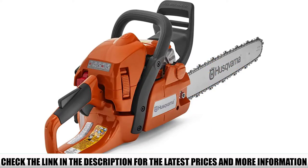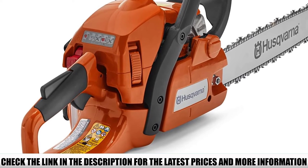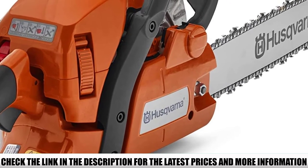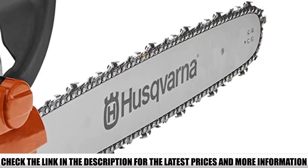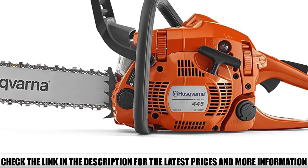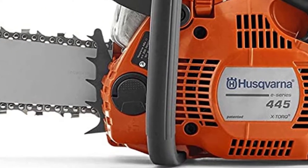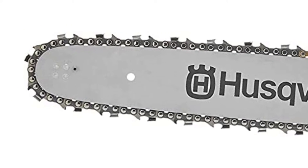It comes with effortless starting technology which ensures that the chainsaw starts in less than three pulls. Extreme durability ensures lifetime usage, so you don't have to worry about the chassis or any other parts of the chainsaw. The side chain tensioning system is simple, so you can easily adjust chain tension whenever required. The X-Torque engine reduces both fuel consumption and gasoline emissions. However, the chainsaw is large and designed for professionals, so if you simply need a chainsaw for carving and are a beginner, don't go for this one.